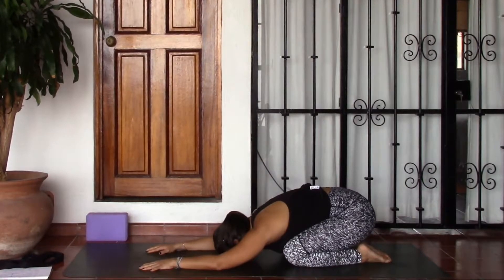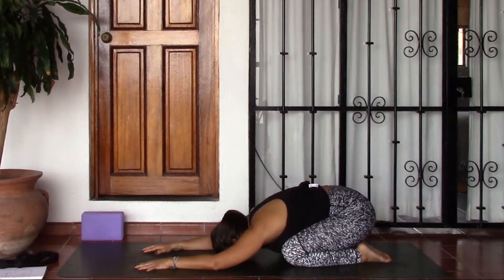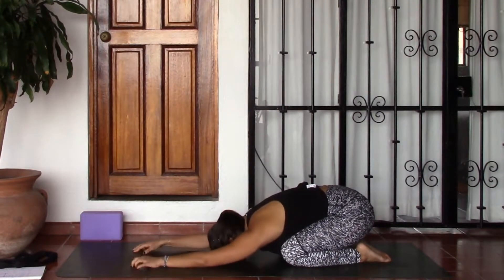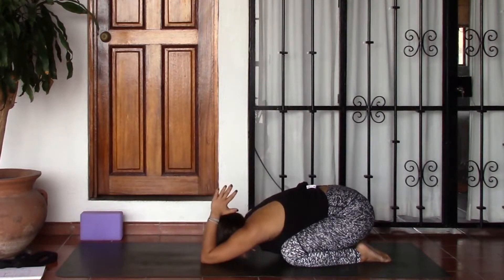Go ahead, lower the knees to the earth, bringing seat onto feet, releasing the forehead, finding a child's pose. Go ahead and inch the hands forward a little bit farther, and then bring the palms together to touch. From here go ahead and lift the hands, bringing them towards the back of the neck, finding some shoulder opening here in your child's pose.